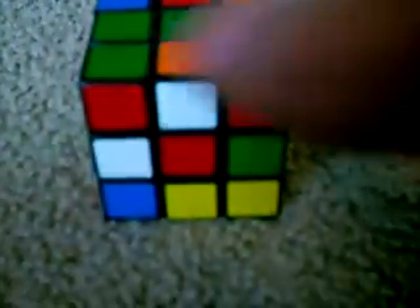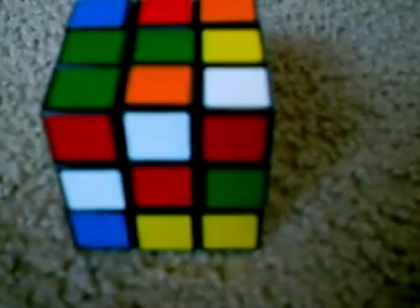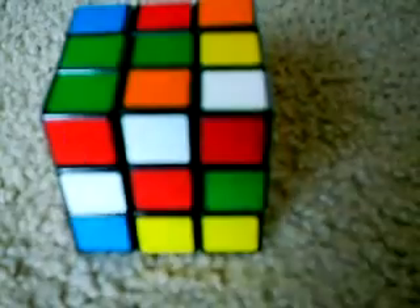So first, you gotta start with the green side up. This is the face. That's top. That's right. That's left. That's back. That's bottom. Got it? Hope you do. Hope you have that.